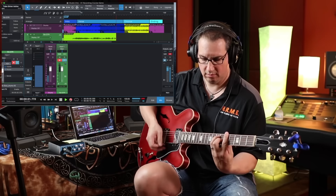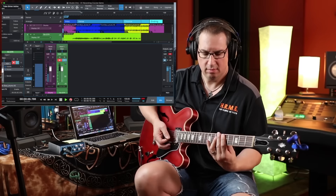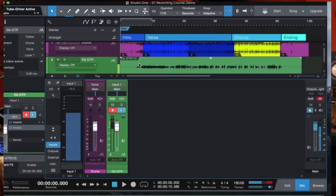And there's the end of our song — hit the spacebar to stop. You can see that we've successfully recorded the guitar track.